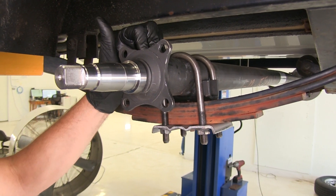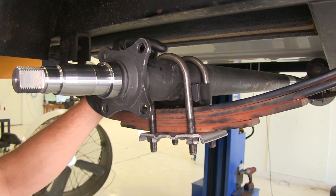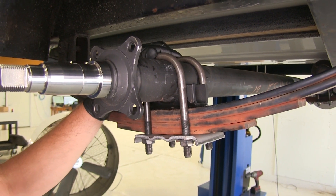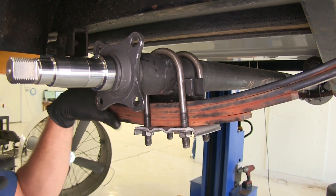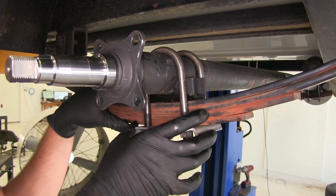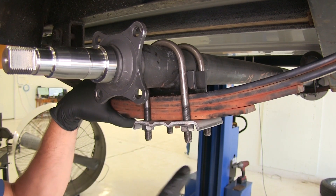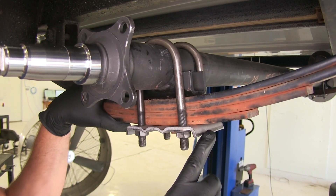When replacing your axle, it's a really good idea to also replace the U-bolts. These are a pretty cost-effective item you can get and ensure that you're going to have excellent hold with your axle to your springs. You can see this is going on a four-spring pack.